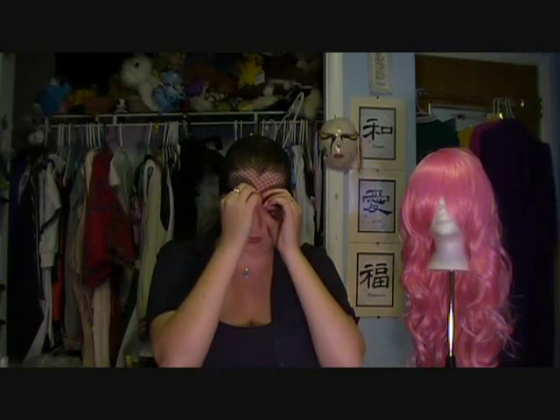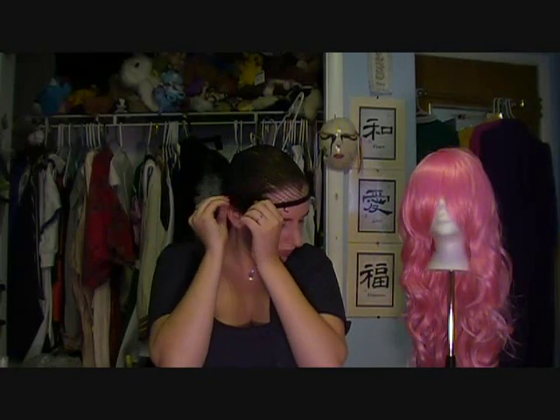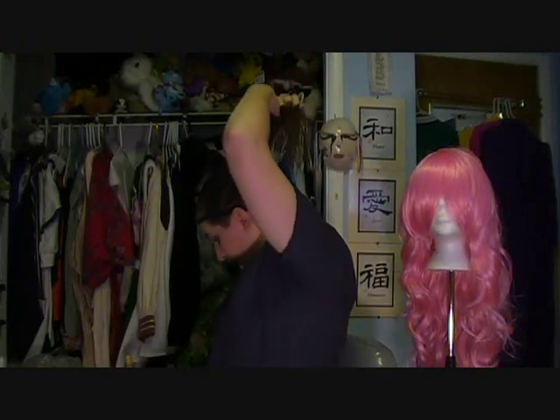There we go. Now you're going to want to grab all of it and slowly bring it up and over your head. Again I stop it at the widow's peak. Now grab the top of it and you'll notice all of your hair kind of falls right into that hole.